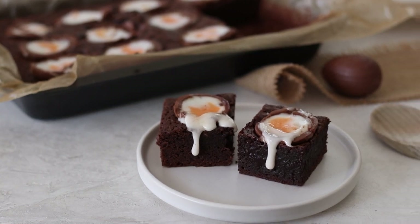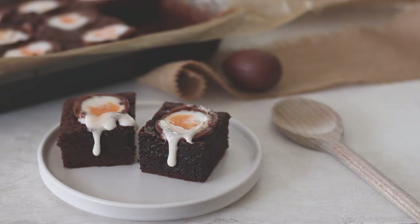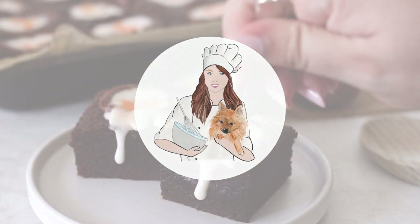Easter means chocolate and these cream egg brownies hit the spot perfectly. Fudgy chocolate brownie topped with a gooey Cadbury cream egg — what's not to love?